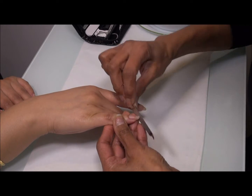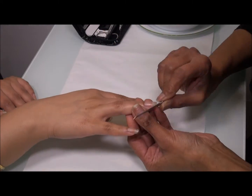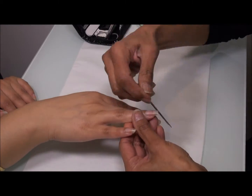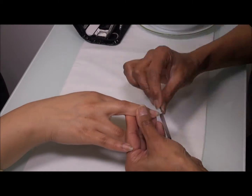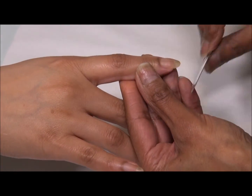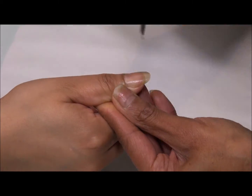First thing I'm gonna do is file all the nails. Obviously ask her what length she wants, and if she doesn't want any length, just cut them for her. Make sure that you start from one end to the other end and try and be consistent so that all the nails are the same length.